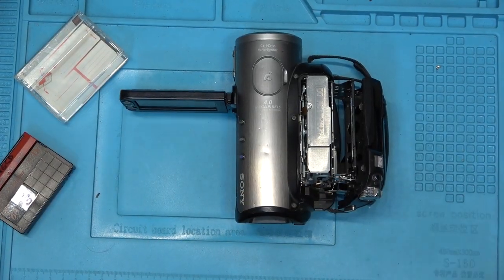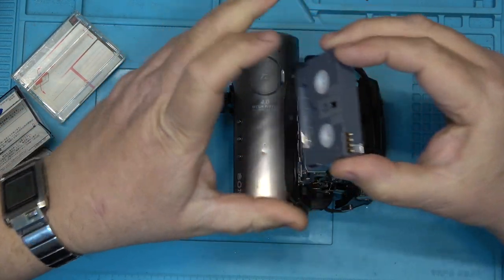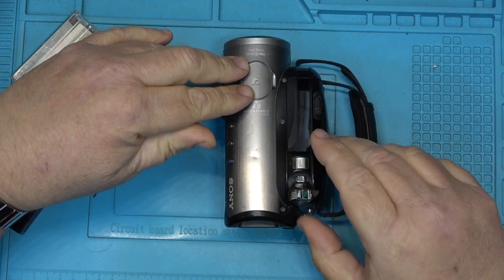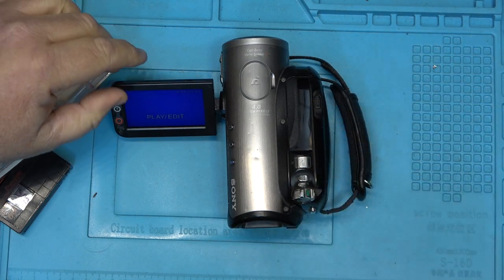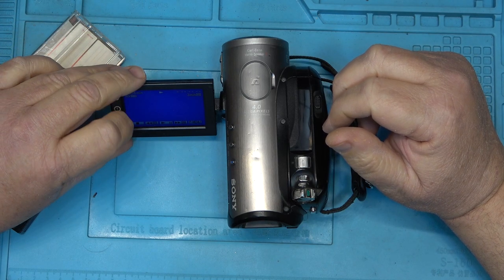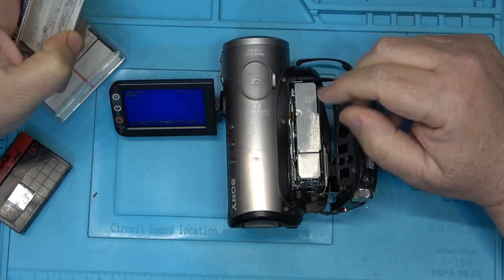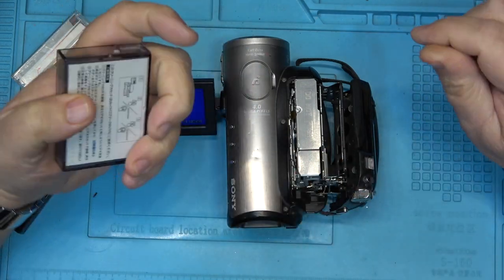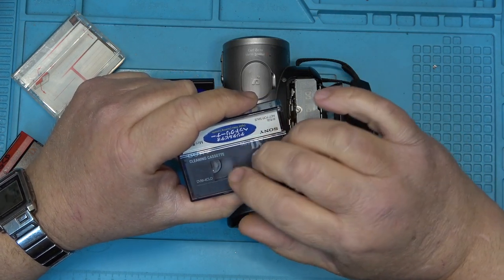To clean the heads on a DV camcorder — same with an 8mm — really the only way is with one of these abrasive cleaning tapes that clear the debris off the heads. Put it into playback mode, press play, and let it run for about 10 seconds. Then open it up and remove the tape without rewinding — these dry cleaning tapes you don't rewind until they get to the end. You play them through for 10 seconds, stop them, remove them, and when the tape gets to the end, then rewind it.